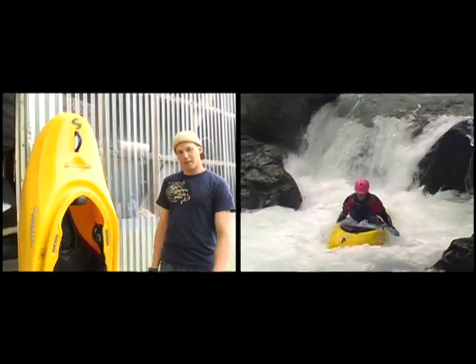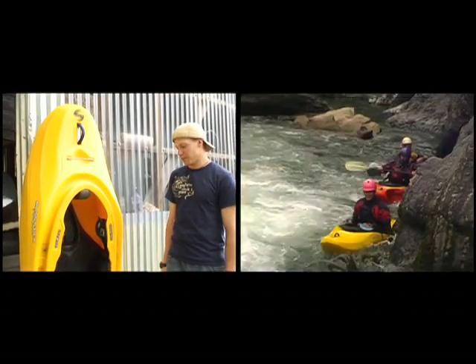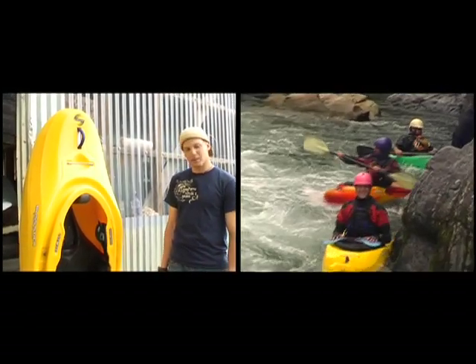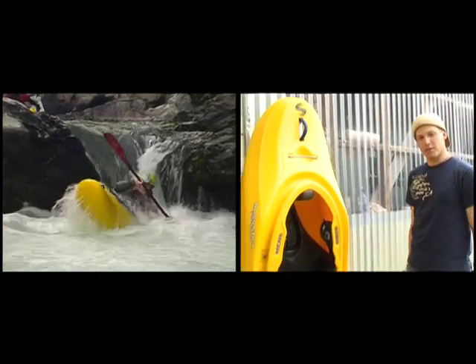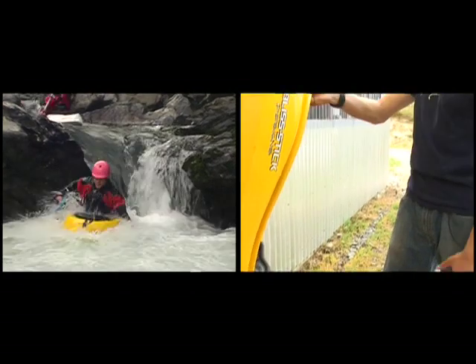Boofs like a dream with a hand paddle, and it's one of the easiest boats I've ever paddled to boof — actually, it is the easiest boat I've ever boofed with hand paddles. It acts like a playboat when you want it to, and it's got the cushion of a creek boat when you want it to. It's a great boat for really whatever you need.